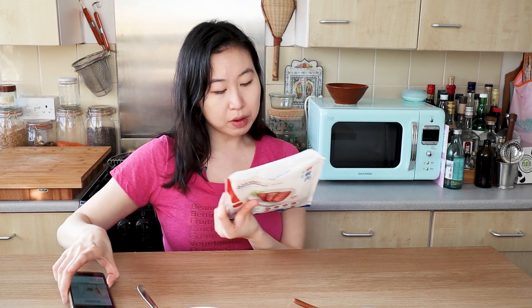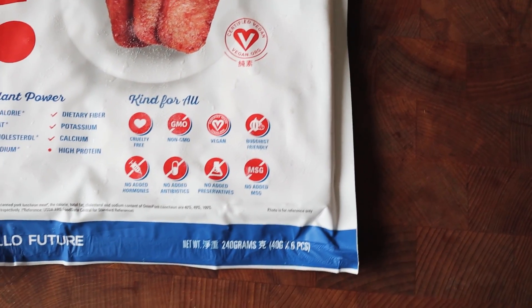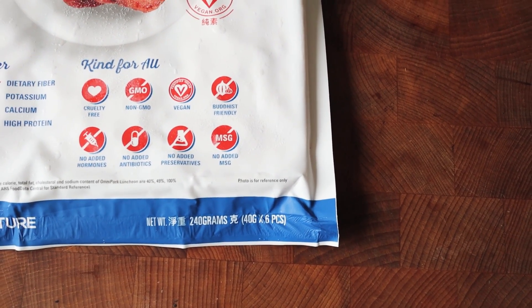You guys are probably asking about the ingredients. It's cruelty-free, does not use GMO soy, no hormones, antibiotics, or preservatives. One thing that's cool that I haven't really seen is that it's Buddhist friendly as well. Buddhists don't tend to eat things from the allium family — like garlic and onions — because those foods are very strong in terms of smell. When you're spending a good part of your day meditating and being around other people, having those kinds of foods can be very distracting.